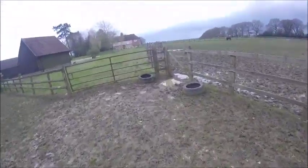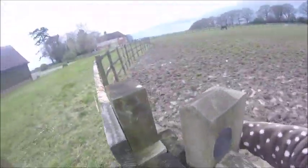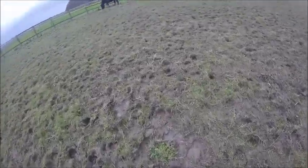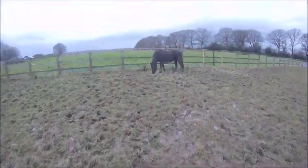Hi everyone, welcome back to my channel, or welcome if you're new. Today's video is going to be something I've never tried before — it's a groundwork training video filmed from a GoPro, kind of a groundwork training vlog GoPro version. I've never filmed something like this before. Sorry if the editing isn't perfect; I'm not the best at editing and don't have the best app for it.